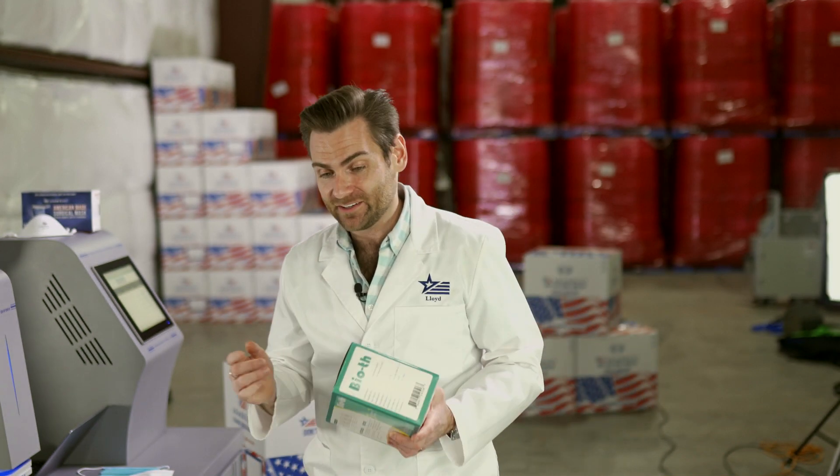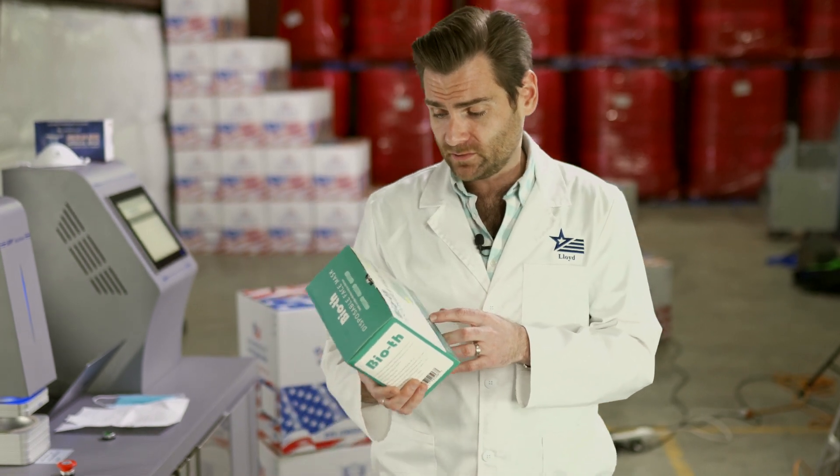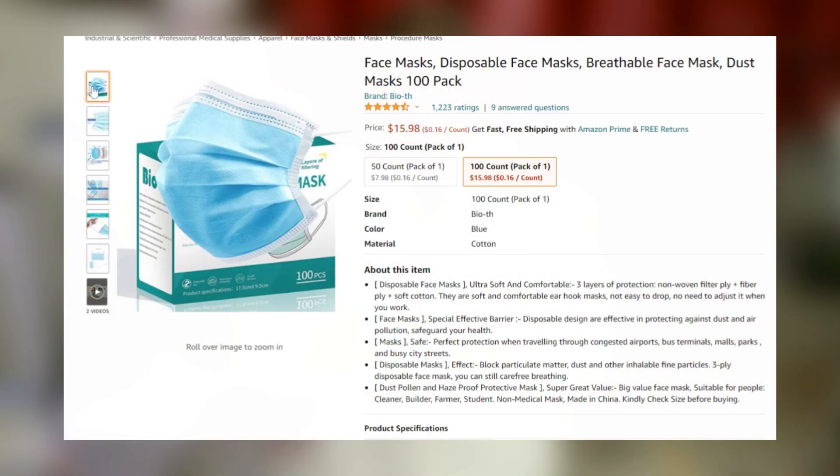All right everybody, thank you for joining today. We are testing every single mask on Amazon, which I think I bit off a little bit more than I could chew. But for this video we're looking at the Bioth disposable face mask — this is a giant hundred-mask box; I've never seen a box like this for disposable face masks.